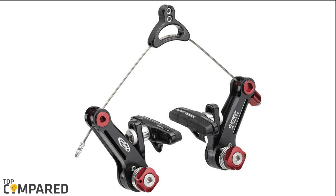After a lot of research, my choice is the Avid Shorty Ultimate Front Cantilever Brake. The adjuster, the easy-to-use straddle cable, and the adjustable arms are all the features of this set of cantilever brakes.